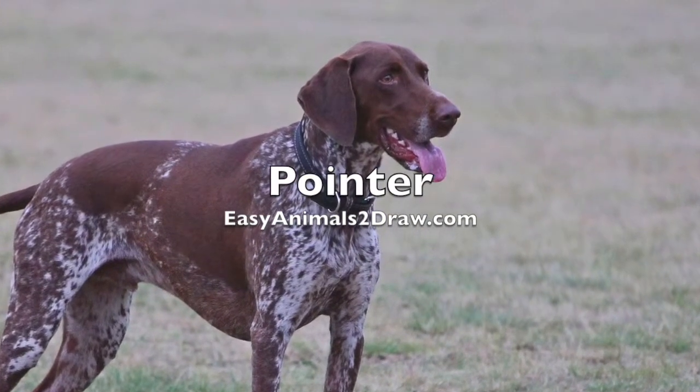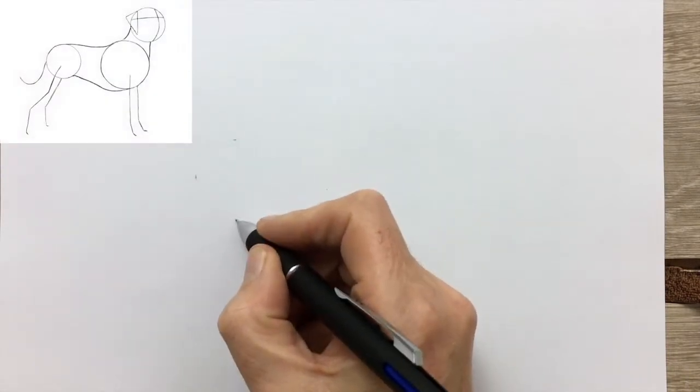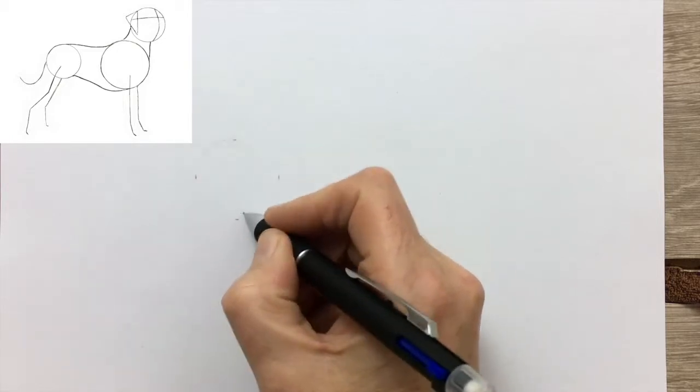My own dog is half Labrador, half Pointer. It looks like a black Labrador, but if you look closely it's a little bit finer, not quite as stocky as a Labrador.